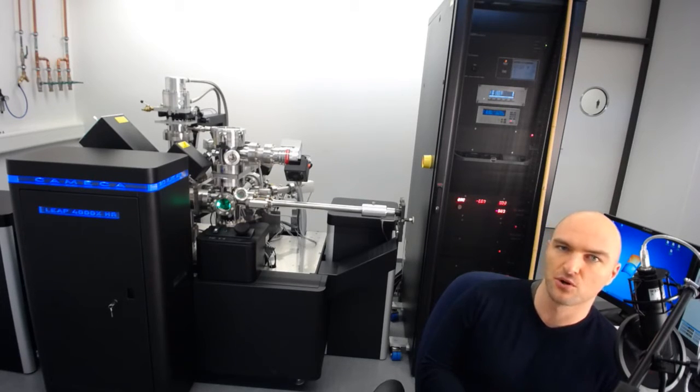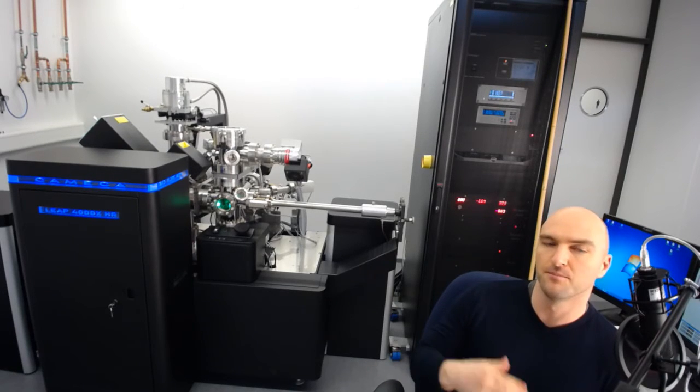This model must be right now the most common Atom Probe out there. From the 4000 series, there's also another model called SI. The difference between the two is beyond this video, but in terms of operation there is no difference. So if you've got a LEAP 4000, it doesn't matter if it has a laser or not, or if it has the HR or the SI detection system — you will be able to operate it much the same way.